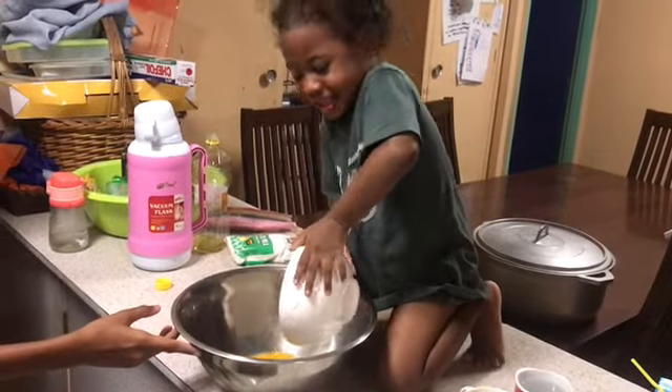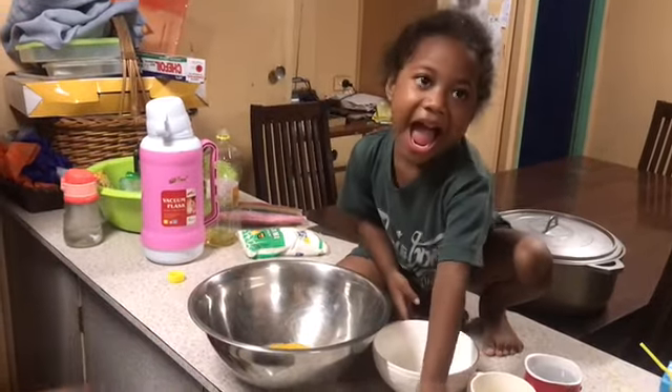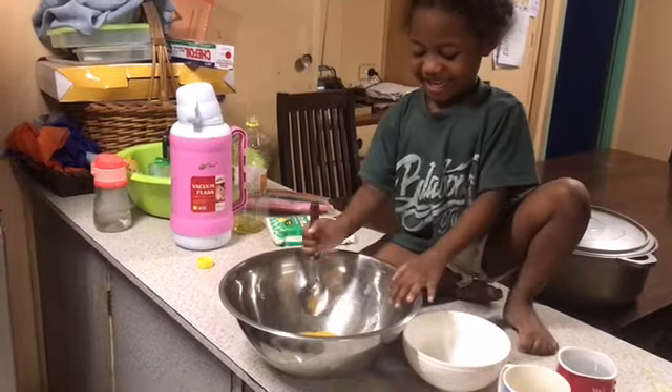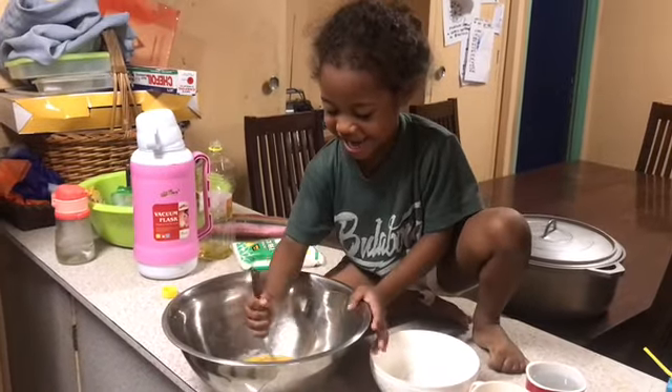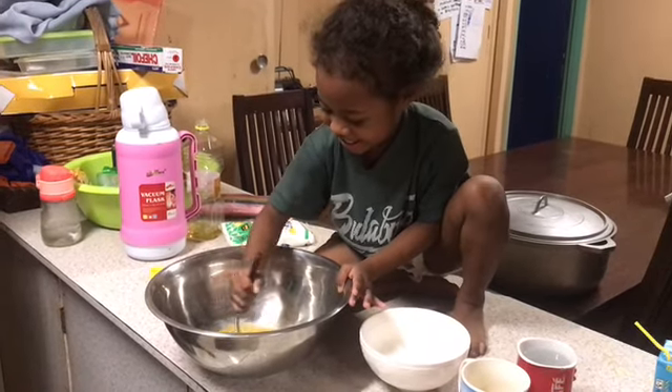This is my granddaughter. Her name is Sal. She's trying to help her mommy do cake for tonight. So she's stirring up the egg. Salad, you gonna do cake for us? Yes. So we'll see what she will do.